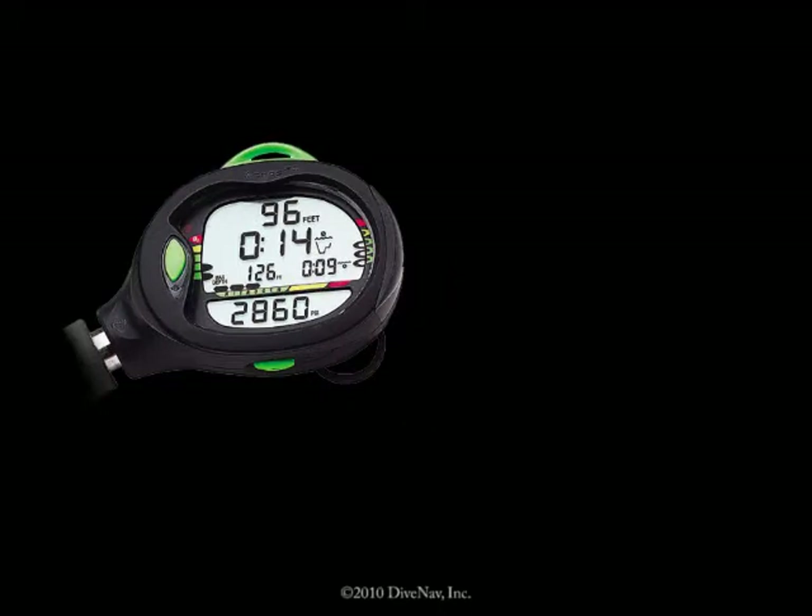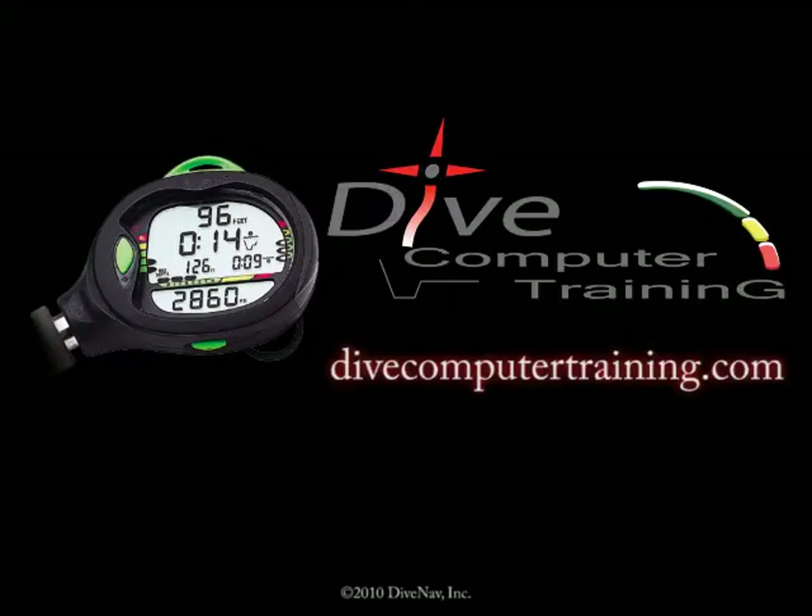The Atmos AI at divecomputertraining.com.